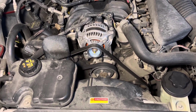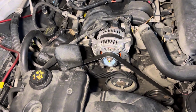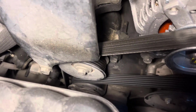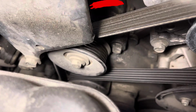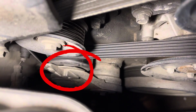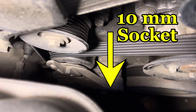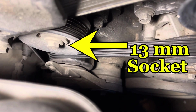We're going to be removing the serpentine belt to swap it out, replacing the tensioner pulley and the idler pulley. You can see the idler pulley there, and just a little further down you can see the tensioner pulley. To remove the tensioner pulley it's a 10 millimeter socket, and to remove the idler should be a 13 millimeter socket.